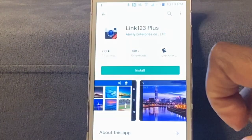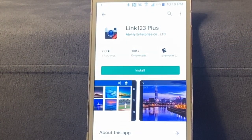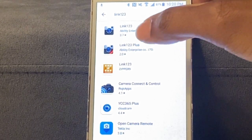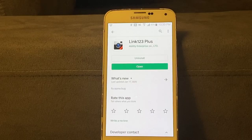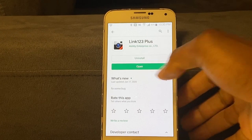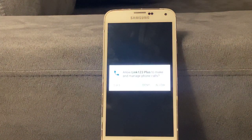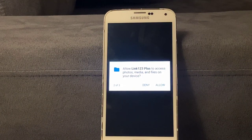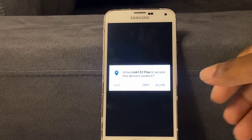Go to the app store — the app is called Link 123 Plus. There is another app called Link 123, but the best one to use is Link 123 Plus. Go ahead and install it. The app has been downloaded and installed, so we'll open it. It's asking to make and manage phone calls and access your location — unfortunately when I denied those permissions the app would not work, so you have to allow them. Also allow access to your photos, media, and files.